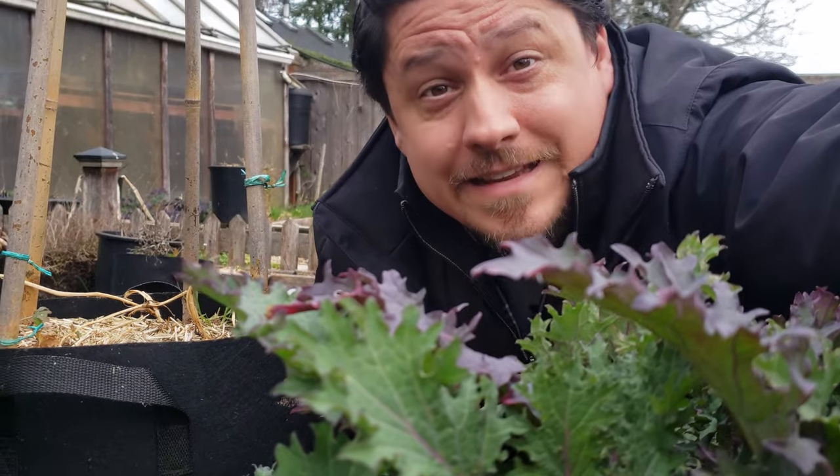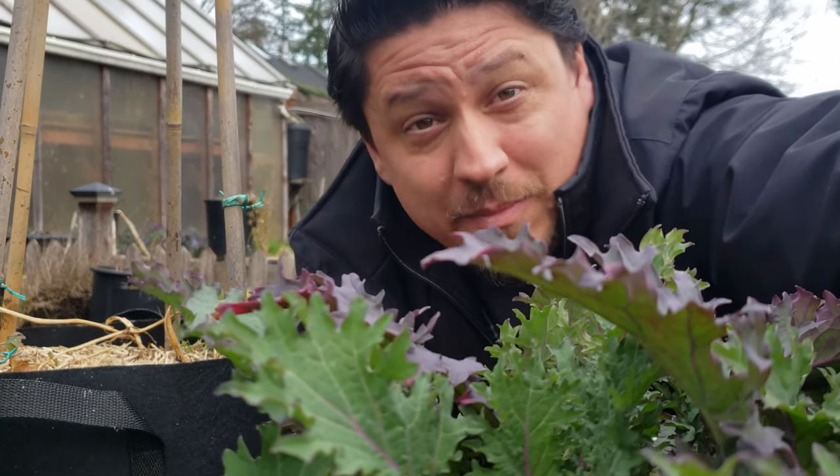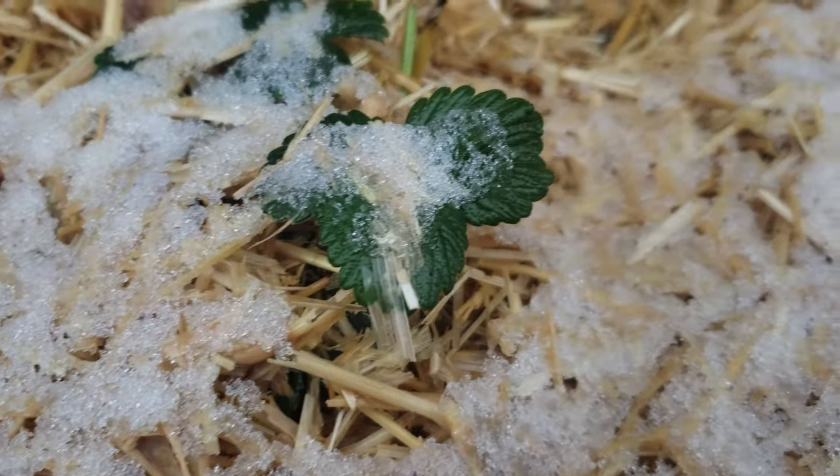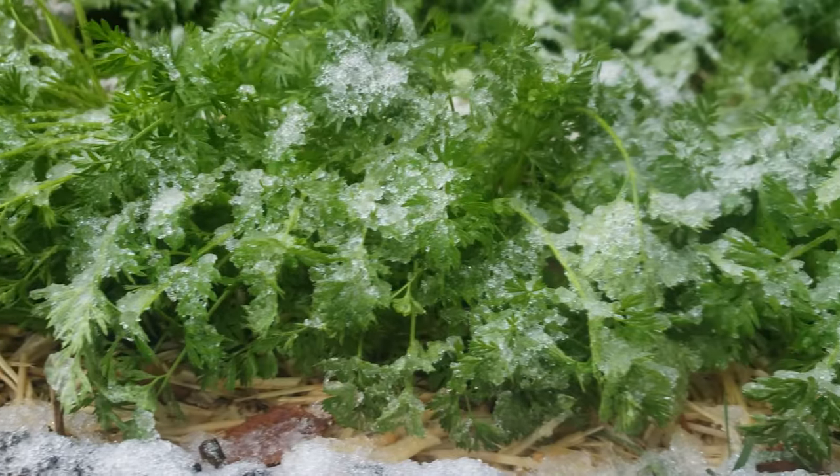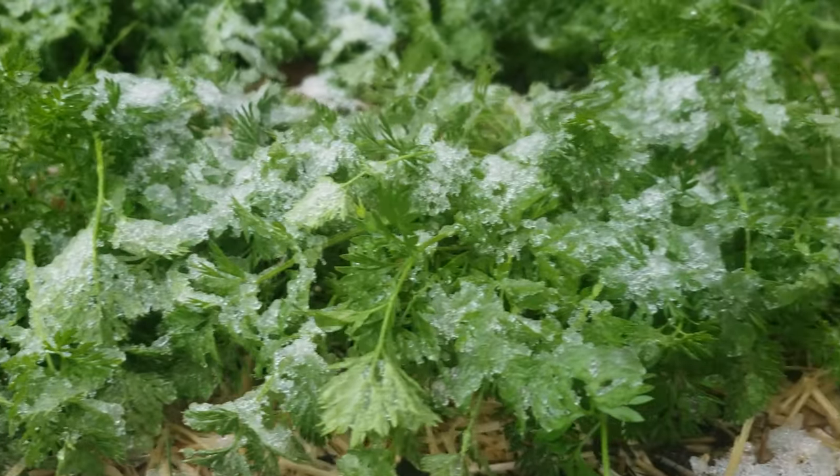Another reason is timing. For a lot of my crops, I'm planting them at key times of the year. Respecting my zone's frost dates and timing the planting to maximize the crop is paramount to success. If I had to start over two weeks later because a batch of seeds failed, that could be my only window for that crop.